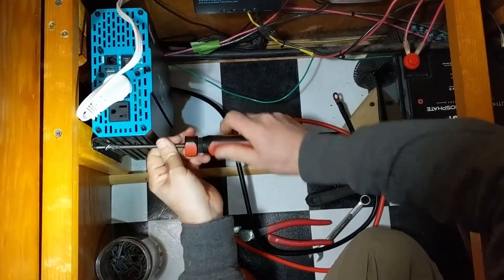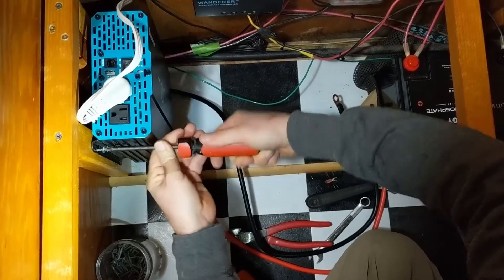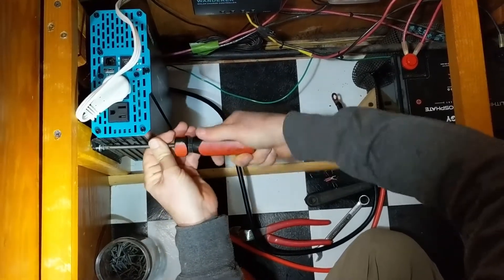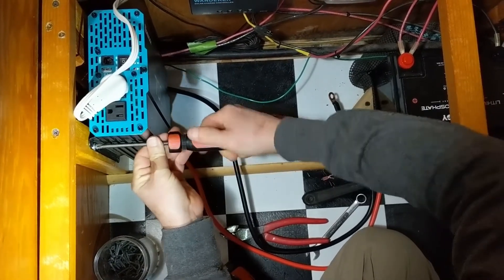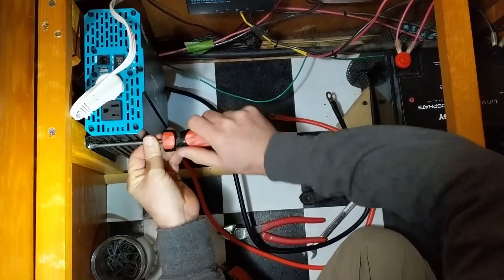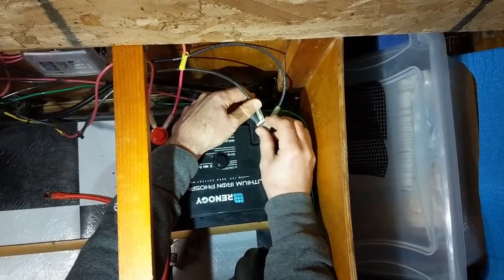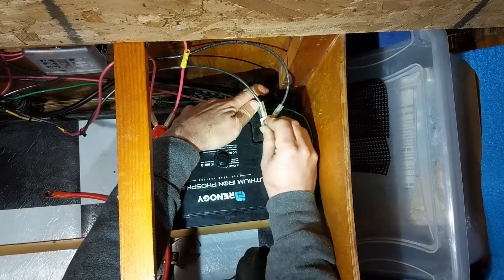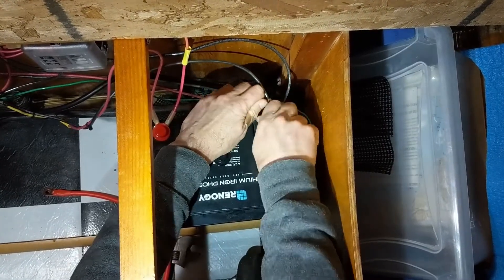One thing to point out here is that we're installing this in the same compartment as the battery, which in our case is appropriate because we have a lithium iron phosphate battery. If we had a standard deep cycle lead acid battery we would want to separate these into two different compartments because of the potential for fire. Lead acid batteries can give off vapor while charging which could be ignited by a spark from the inverter.